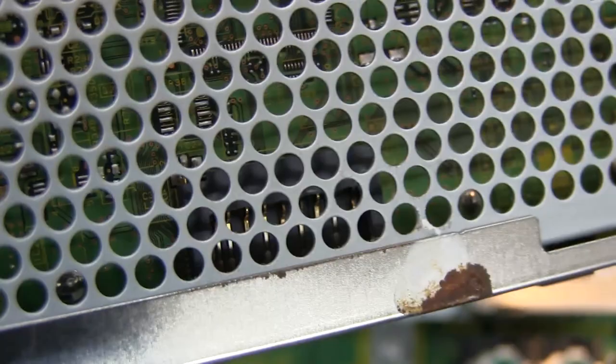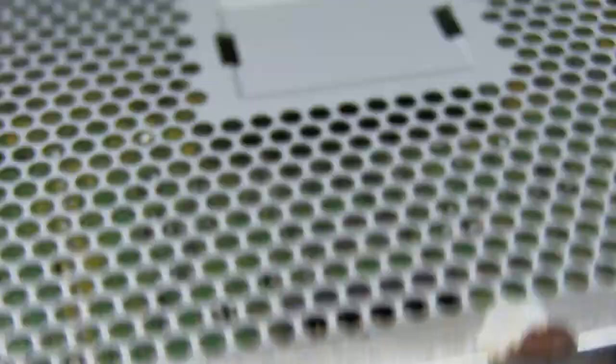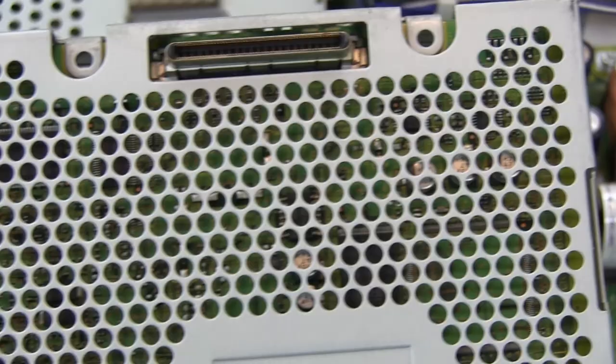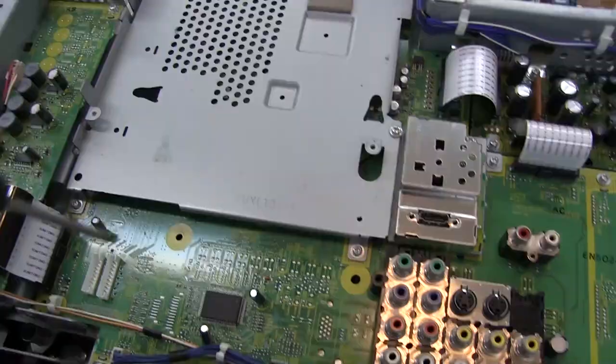Down there we can see what looks like an SD card slot. That's probably how you would do firmware updates on this thing — just stick an SD card in there with updated firmware, detect it, do its thing, update.